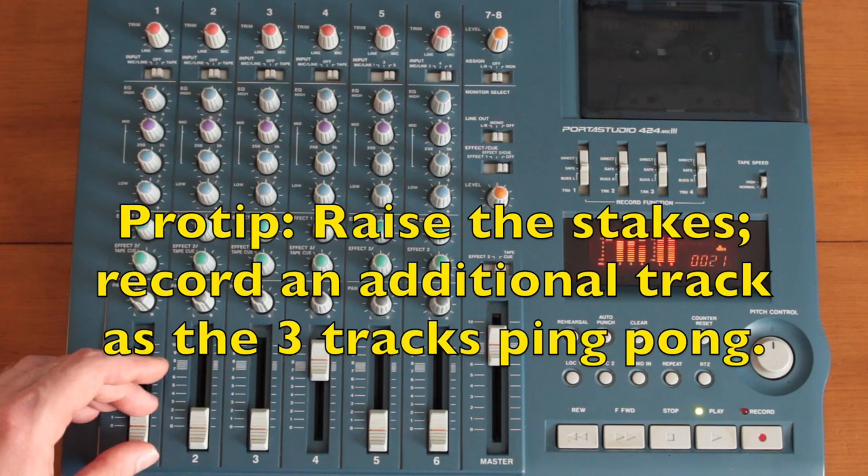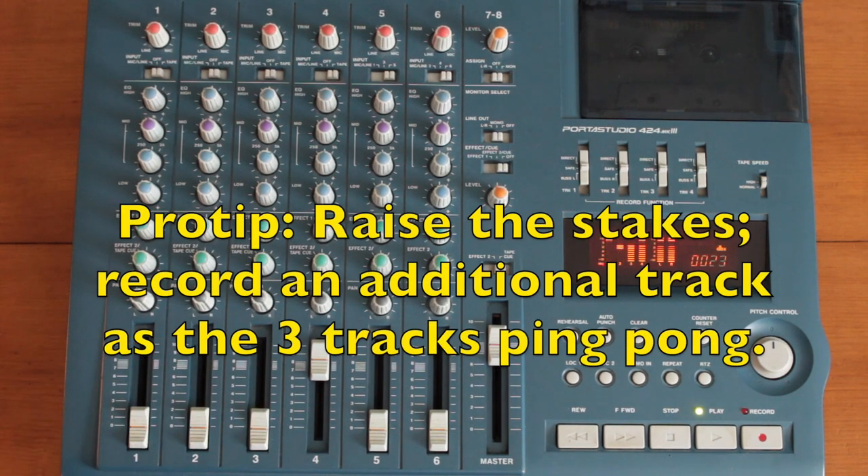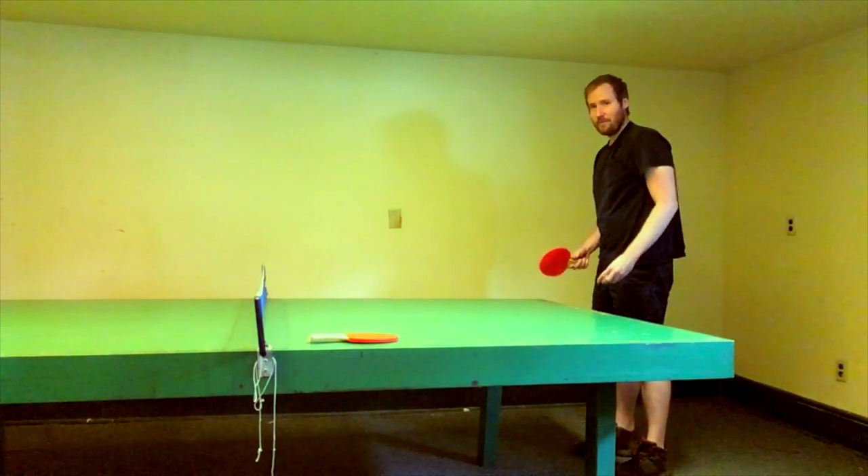Pro tip: if you want to raise the stakes, you can also record an additional track while your three tracks are bouncing to track four. This is Mike from 424recording.com. Thanks for watching. Don't forget to subscribe to my YouTube channel, you nerd. Godspeed, my friends.